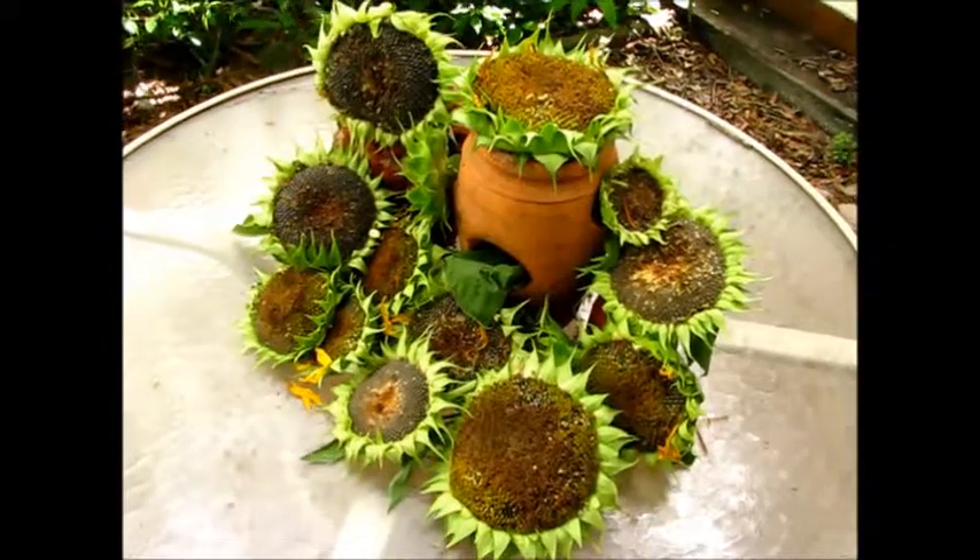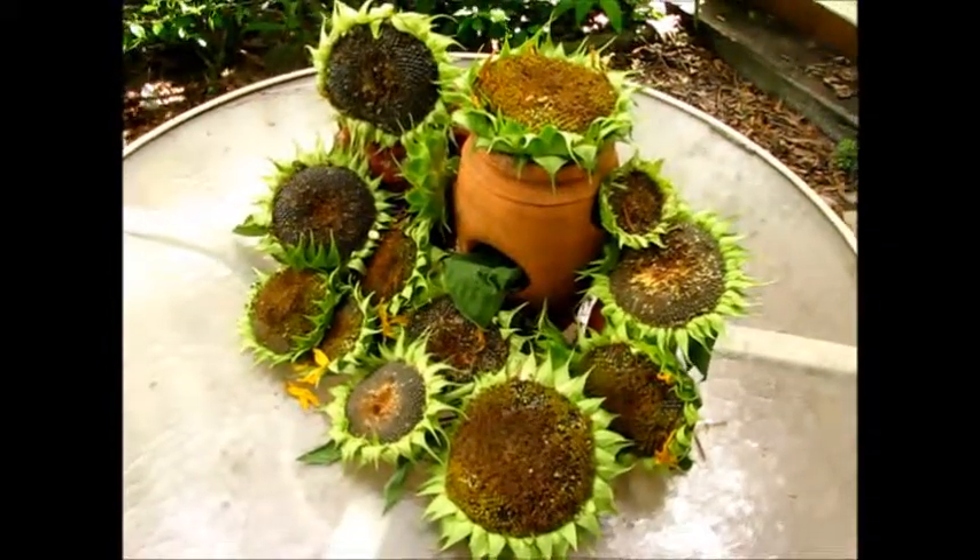I thought you might like to see my sunflower crop. These are some of the heads that have already made seeds.